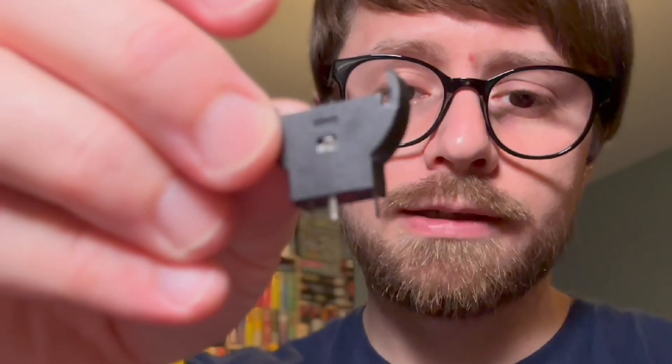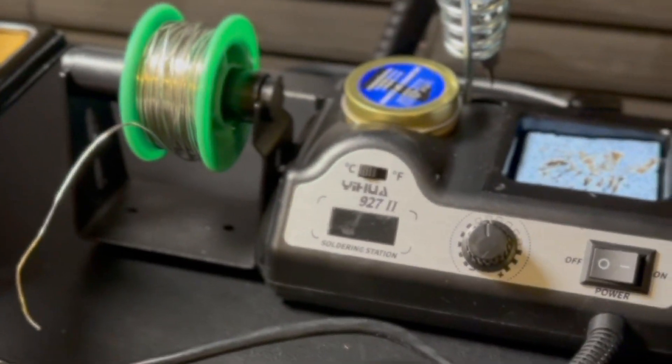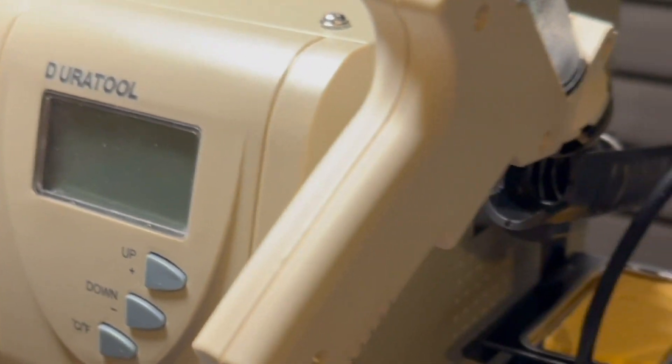The Dreamcast recharges the battery as it runs, and you're going to need a battery holder with three prongs on the bottom. Tool-wise, you're going to need some screwdrivers, a soldering iron, probably some flux, and either a desolder pump or a desoldering iron as well.